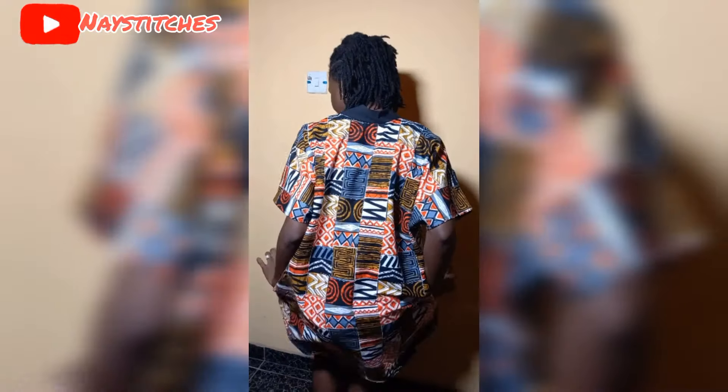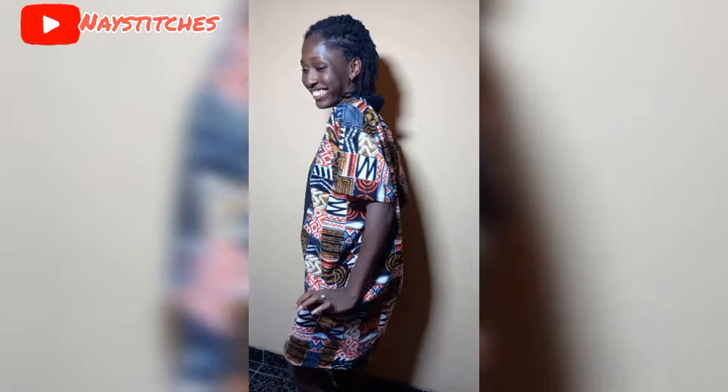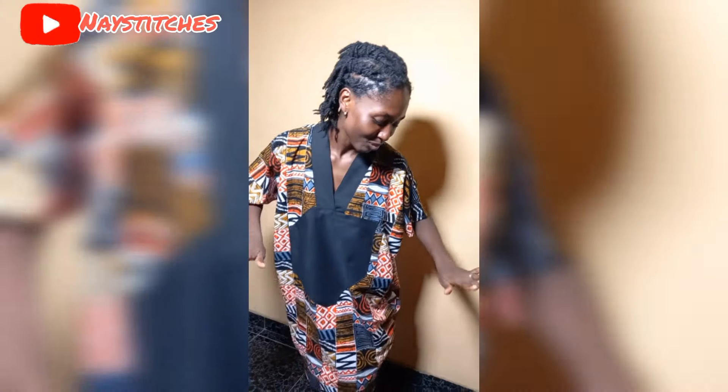Good morning, good afternoon, good evening, wherever you are — welcome back to today's tutorial. My name is Naomi and today I'll be teaching you how to make this beautiful kaftan dress. If you're interested, please keep watching.